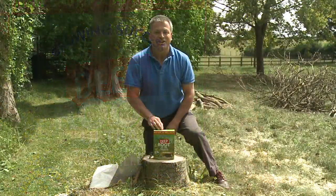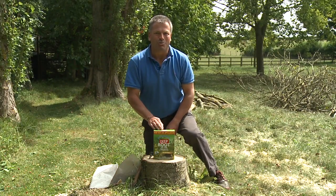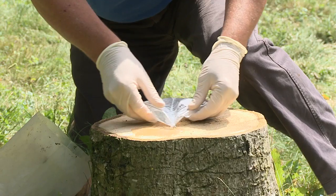If you've got a tree stump in your garden and you want to stop it from growing back, Deep Root Ultra can do the job for you. Cut the sachet carefully at one corner and then pour the contents over the cut stump.